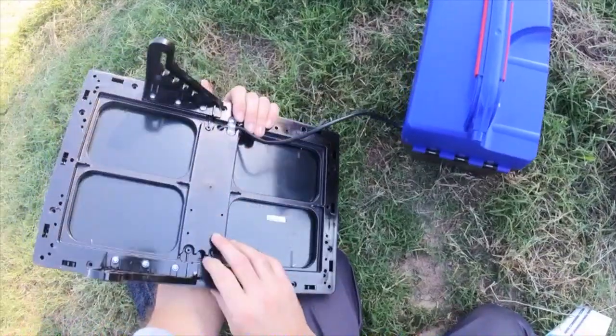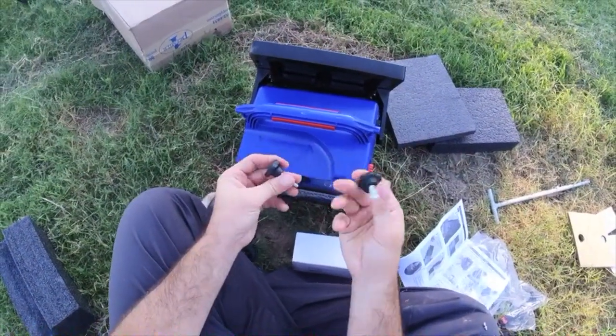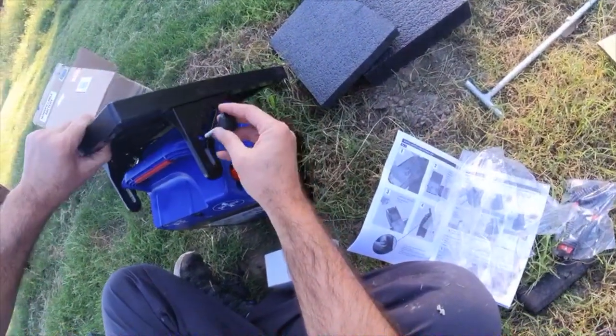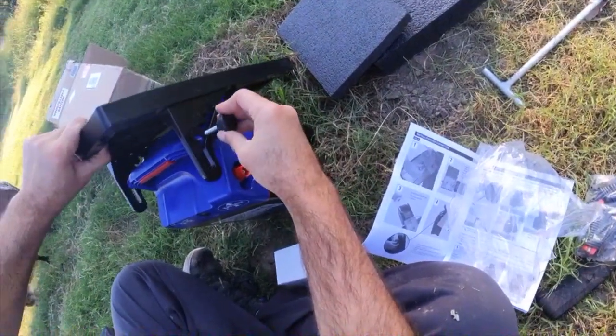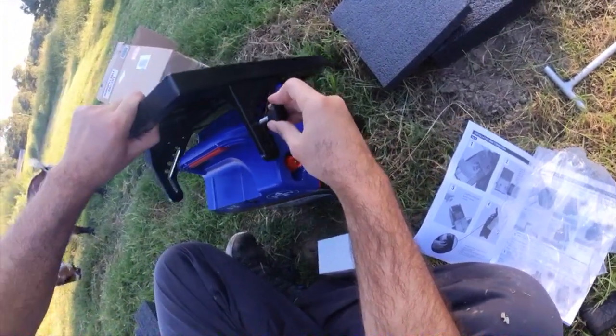Here we have our solar panel. I noticed these little screw-in pegs earlier — I wasn't sure what they were going to be, but these are going to be used to attach the solar panel to the assembly.